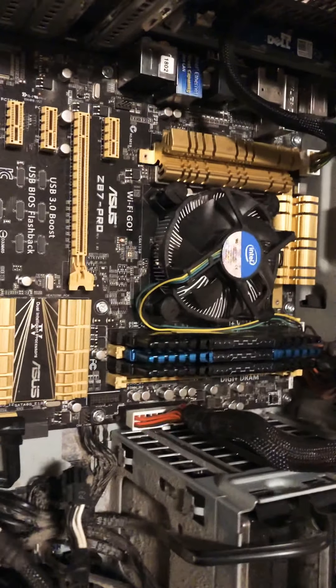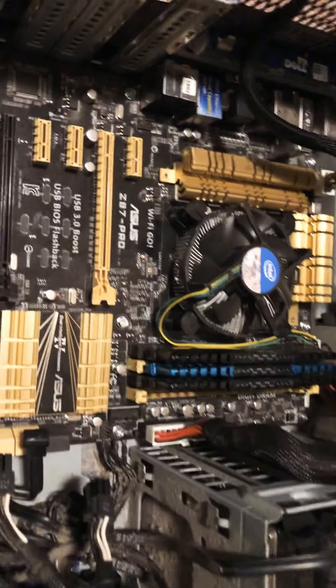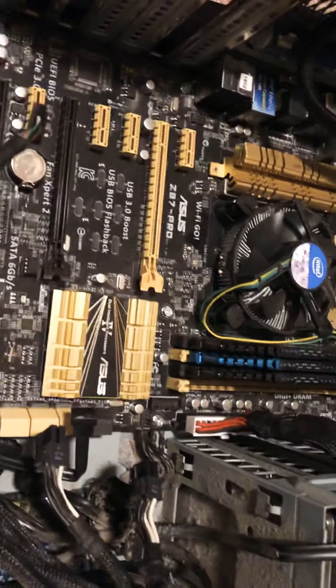I don't remember which Core i7 it is — it's not my fastest Core i7, but it's a 1150 socket, still DDR3. Whatever, I'm happy with that.